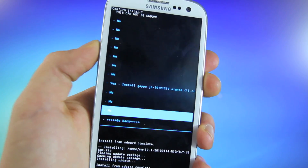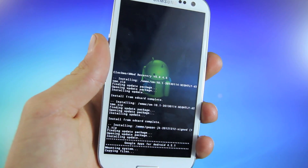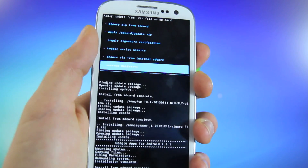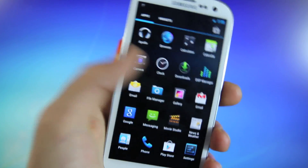Go ahead and select that, and then select yes. That will go ahead and commence. And once that is done installing, you will reboot your phone and boot up into Android 4.2.1. I'm just going to select back and reboot system now. Once your Galaxy S3 boots back up, welcome to Jelly Bean 4.2.1.